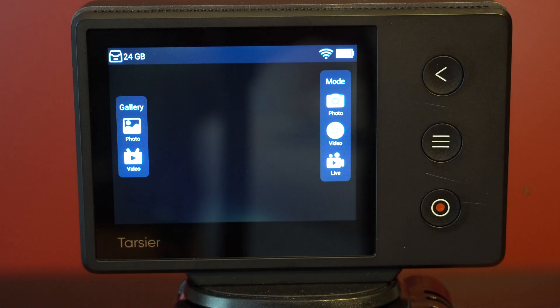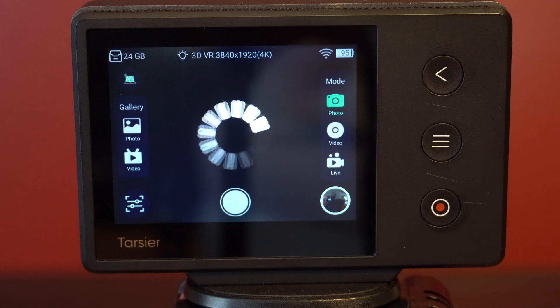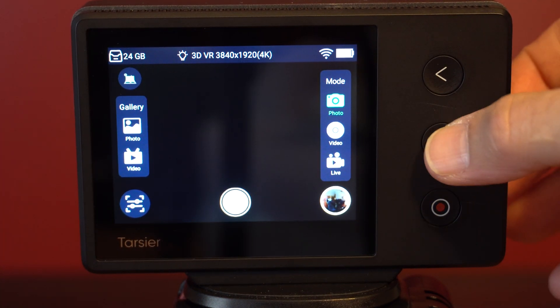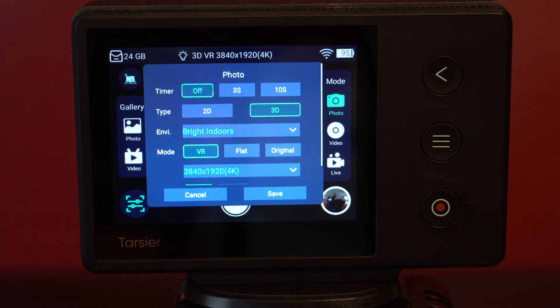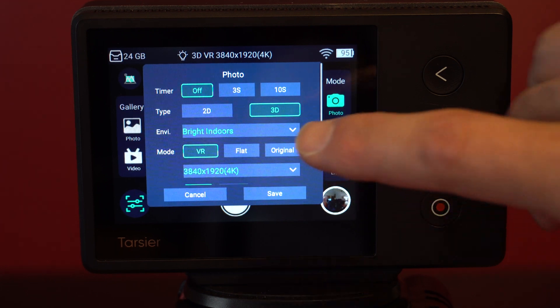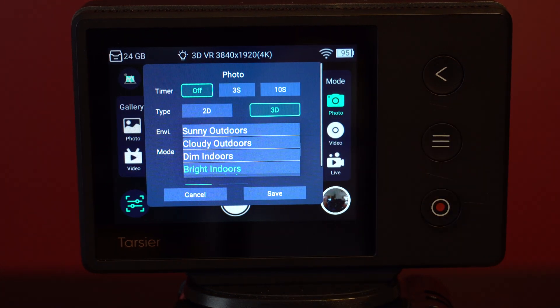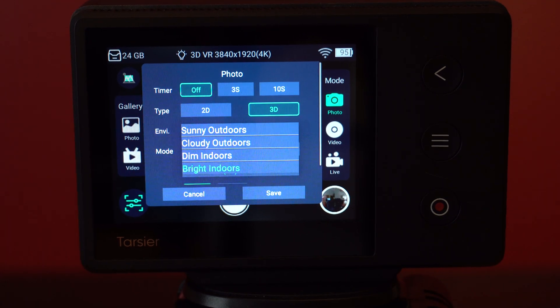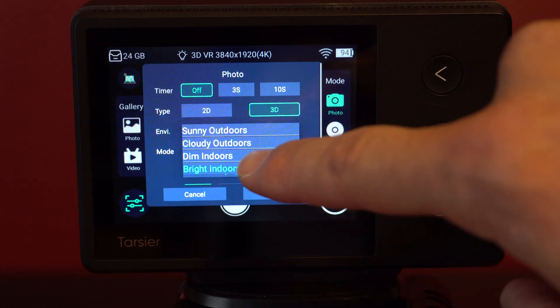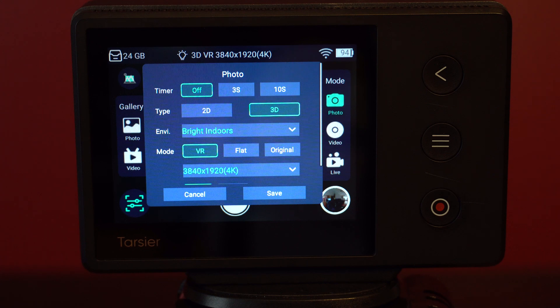After you've installed the update and reinitialized your camera, tap Photo on the right of the screen, then press the Menu button on the camera to bring up relevant settings. As you can see, we now have an Environment drop-down menu. If I tap that, I see options for Sunny Outdoors, Cloudy Outdoors, Dim Indoors, or Bright Indoors. This should help to get the white balance right in camera, which will be a big help if it works correctly.